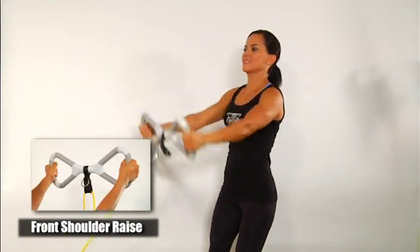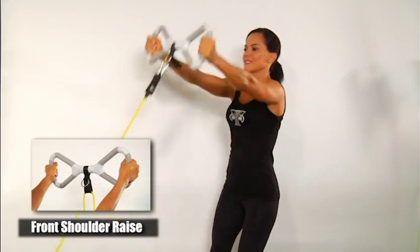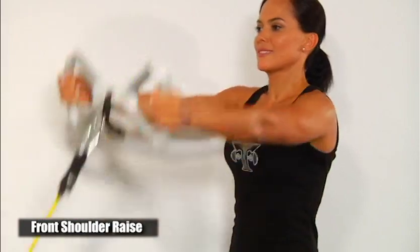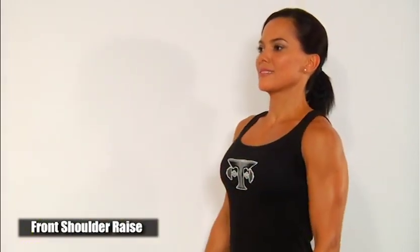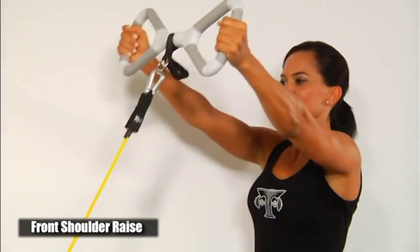Front raise. Stand facing the door with feet shoulder width apart. Grasp the T-Grip bar using the outside grip. Step back until you have slight tension on the bands. Keep your arms straight while raising the bar up in front of you to about eye level. Slowly lower while holding the resistance, and follow back to the starting position.